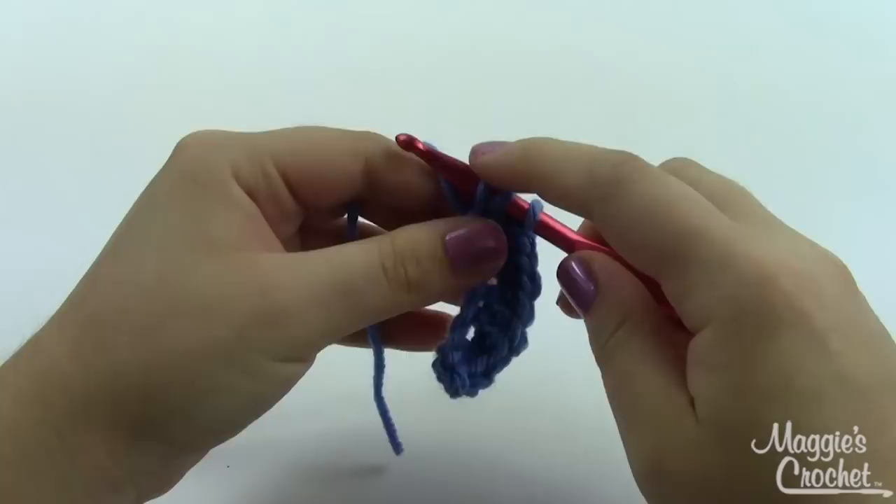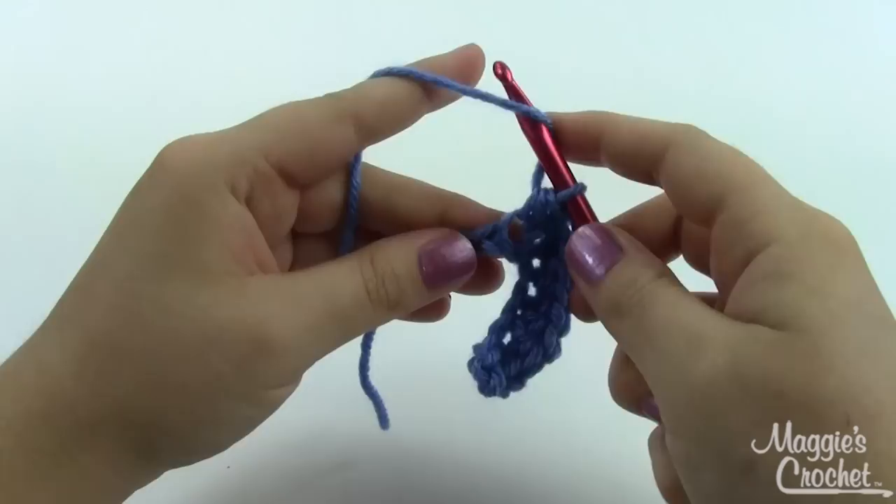However often you're increasing, you'll just do that all the way across. I've just got a couple more stitches to get to the end of this first row.